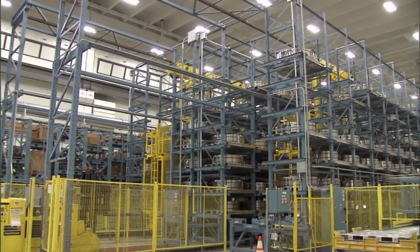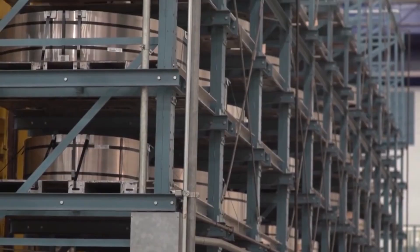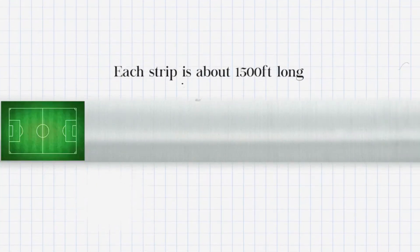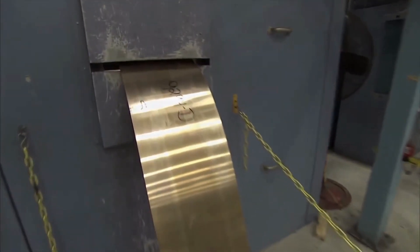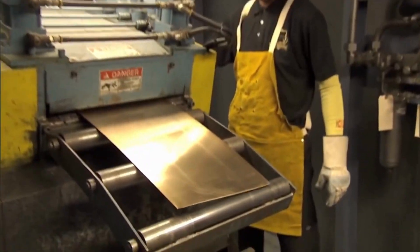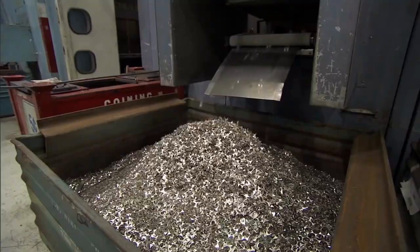In the factory, strips of copper, nickel, or zinc are ready to be turned into coins. Each strip is about 1,500 feet long, which equals the length of five football fields. Coin blanks, also known as planchets, are produced from metal strips of the appropriate composition such as copper, nickel, zinc, etc. The metal strips are fed into a blanking press, which punches out round disks with the precise dimensions of the intended coin.